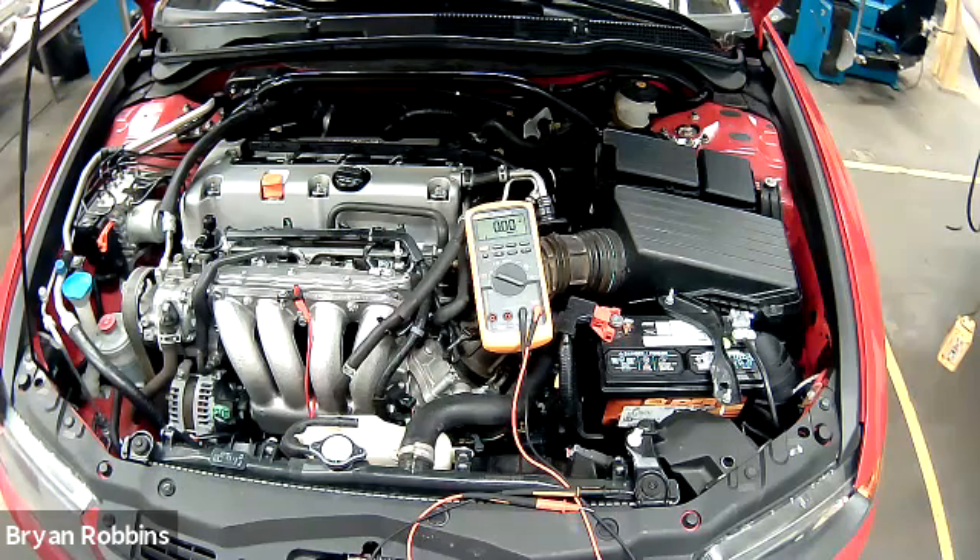The voltage drop test is really important on this one, because so many people will get a dead battery and just jump to replacing the alternator without looking at any possible underlying causes. If there's high resistance in the wires going to the alternator, the main battery wire that goes to the alternator, or if there is high resistance in the ground circuit, or loose connections, you can actually damage your alternator. You could end up replacing the alternator and then immediately find out that you need to replace another one because you didn't repair the underlying cause that caused the alternator to fail in the first place.